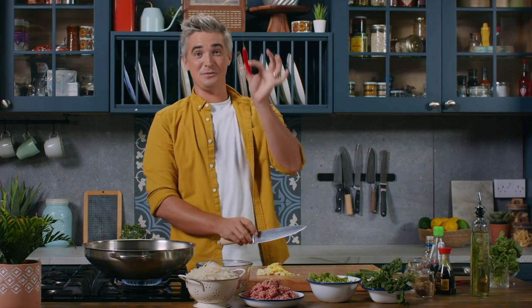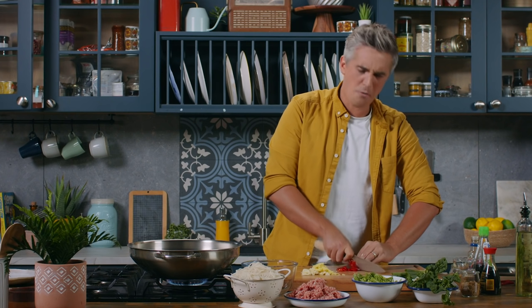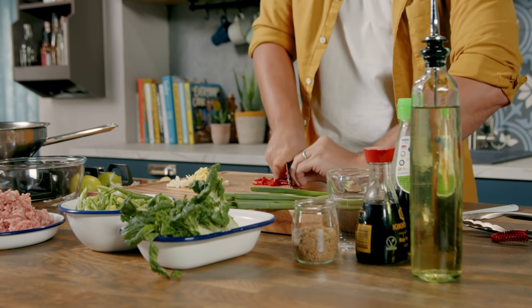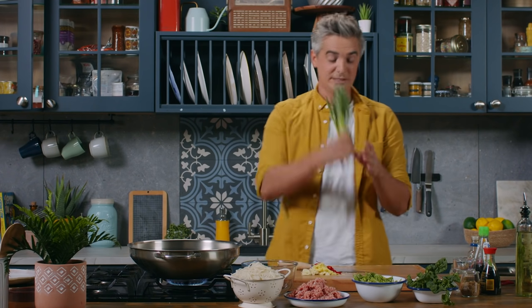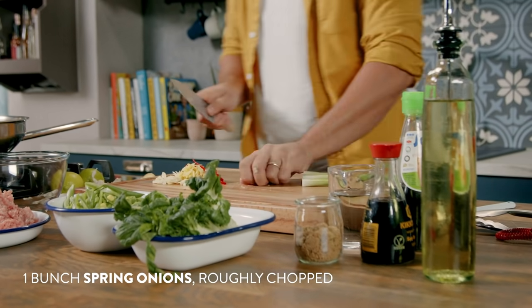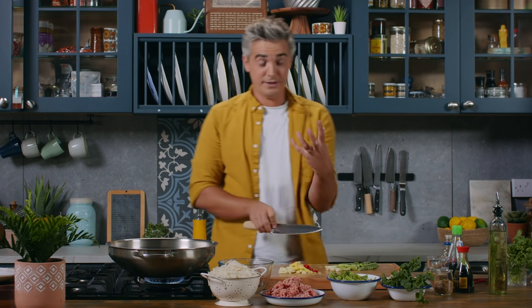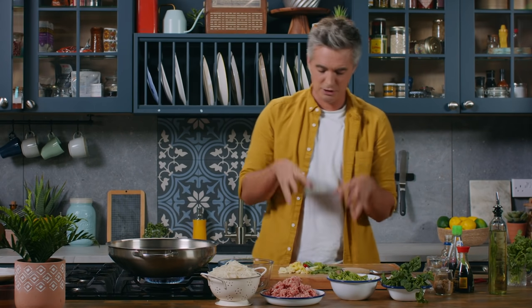And then lastly, for a bit of heat, we've got some chili. Nice fine slice. Don't bother taking the seeds out here — I want you to build your tolerance for heat. Life gets a bit more exciting when it's spicy. Now that is our chili, ginger and garlic. And then I'm also going to add in some spring onions. Just a rough chop on them — I'm cutting them quite thick because I like to see them throughout this satay noodle mixture. This is the core of what's going to go into the pan as our building blocks.